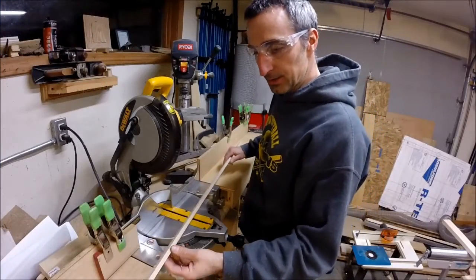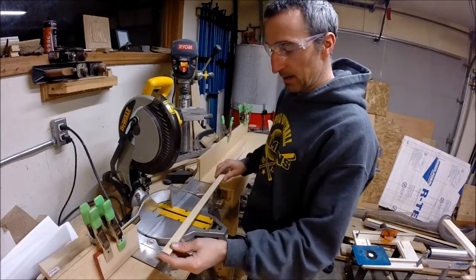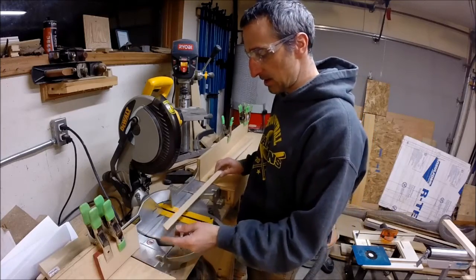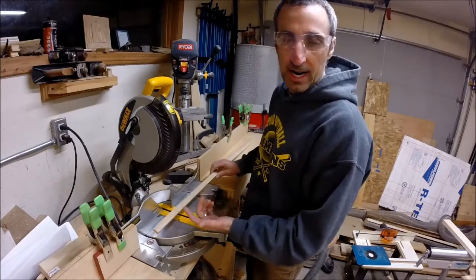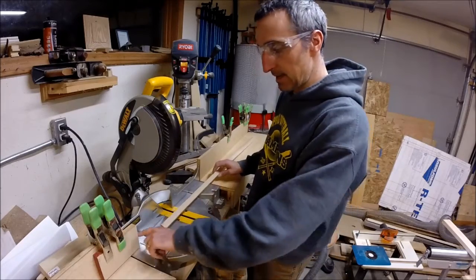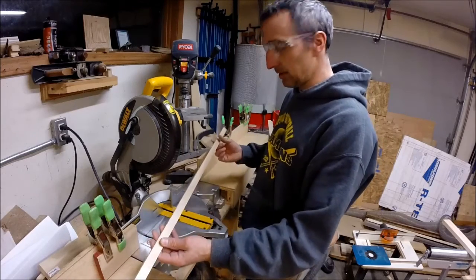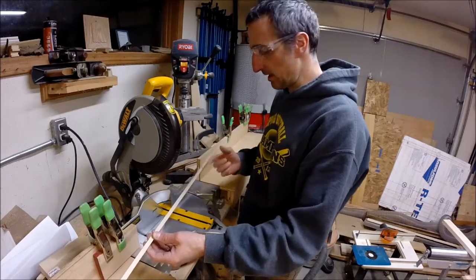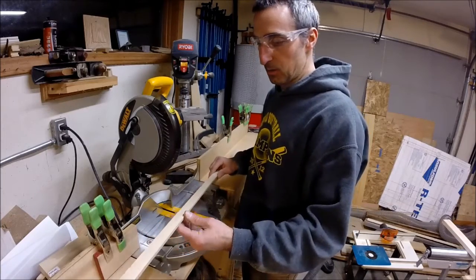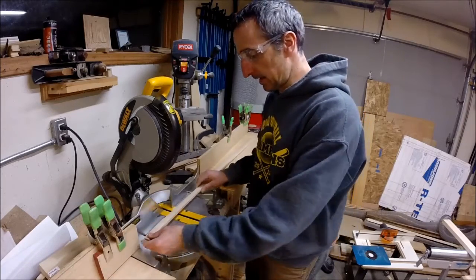Now that we've got the runners cut to their final width, I'm over at my miter saw stand — a pretty easy way to get these cut to size before we move on. We're going to cut them a little bit shorter than eight inches, which is how big our base or top plate is. I set up a stop block so I can just cut this twice. You can label these and come up with a bunch of other jigs using the runners — it's a good way to use up your scrap. Let's get these things cut to length.